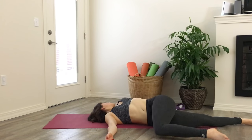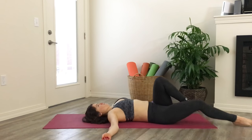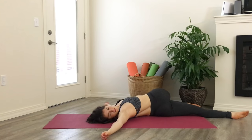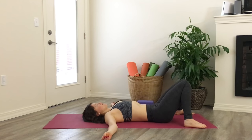Take a twist to the right side by pulling your left knee into your chest and over to the right — gaze goes to the left. Move through center and switch sides: right knee to the left and gaze to the right. Make your way back to center.